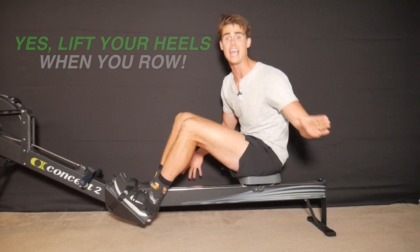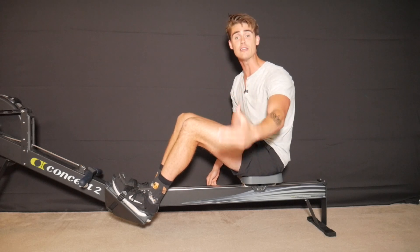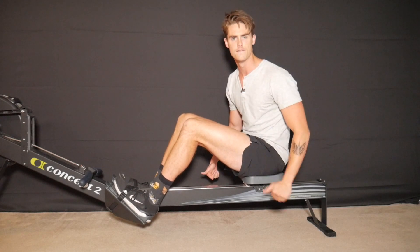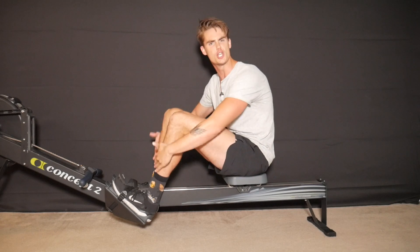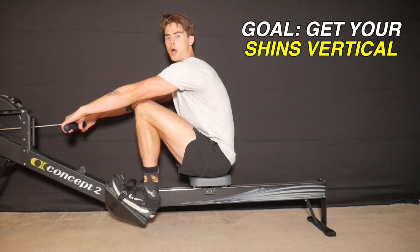Now let's talk about the yes — your heels should be lifting when you row. The main reason is so that you can achieve optimal leg compression. Instead of thinking about your heels, think about your shins. When you're rowing a complete, fully compressed rowing stroke, your shins should come to a vertical position.